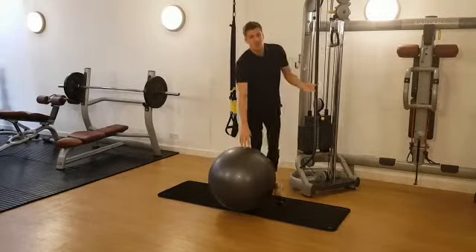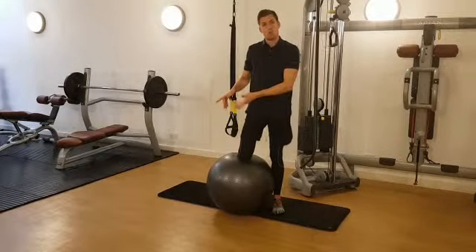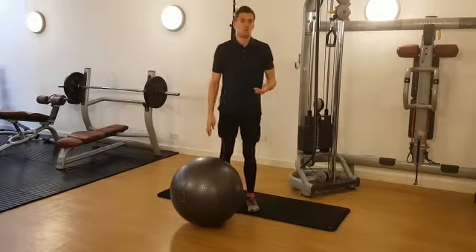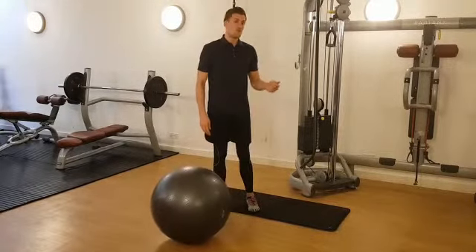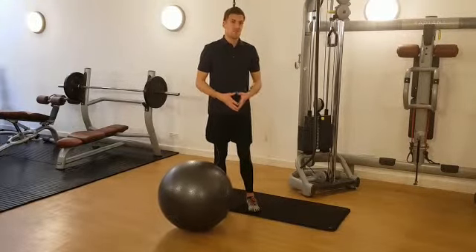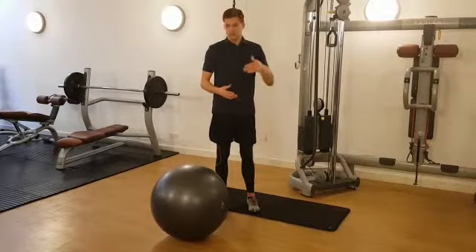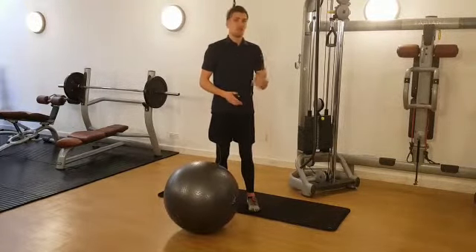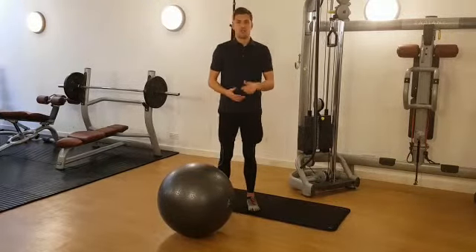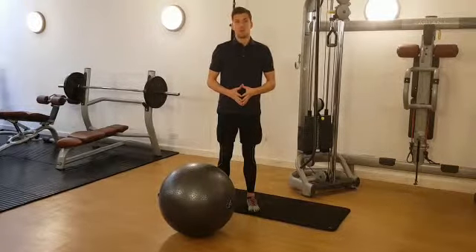I suggest a one-one-two tempo: one second rotation, one second hold, and two second return. I also suggest you undertake about 12 to 15 repetitions each side. Build up from two sets to four or five sets as you become more effective. Only once you achieve four to five sets of 15 repetitions should you increase the weight. By that time you will have significantly enhanced your anterior oblique sling and your tilting reflex profile.